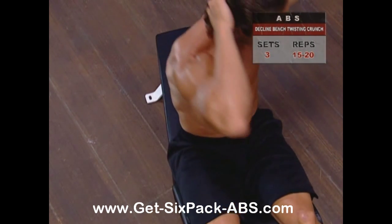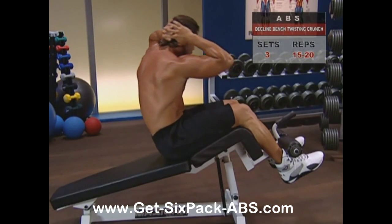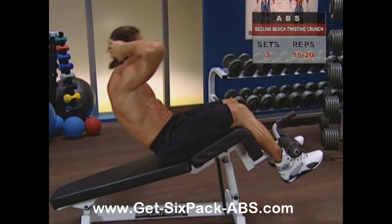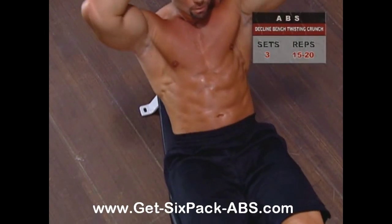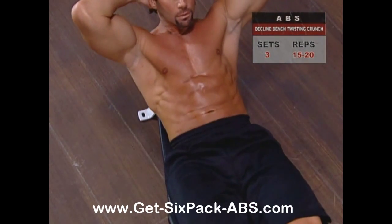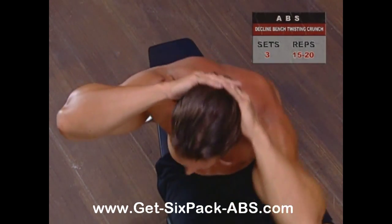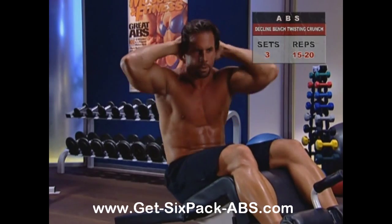Get a good contraction as you twist into the end of the motion. Hold a second, then follow the same twisting arc in reverse, lowering yourself again to about 30 degrees off the bench. Do all your reps for one side of the body, then switch over to the other side. If you're not able to do very many reps, use less of an angle of decline.